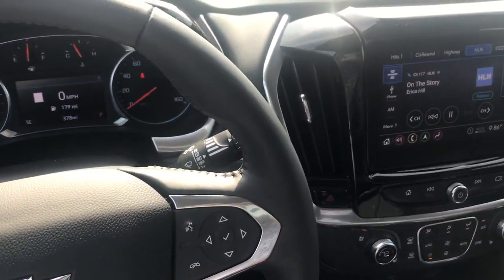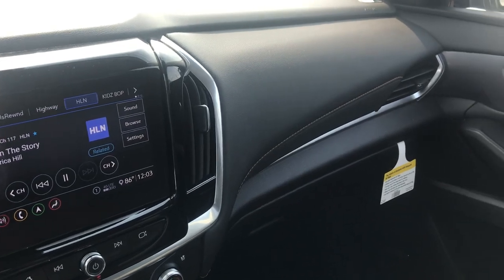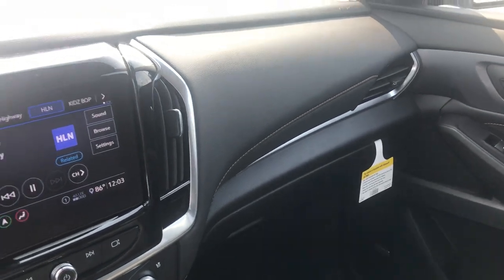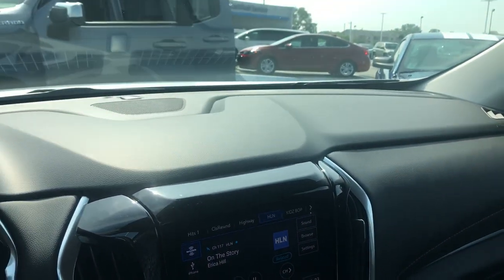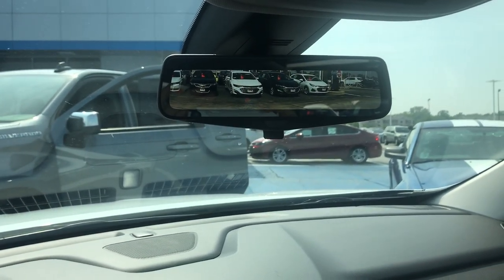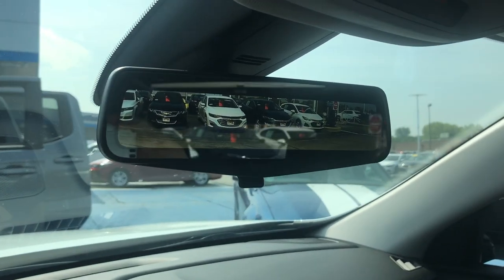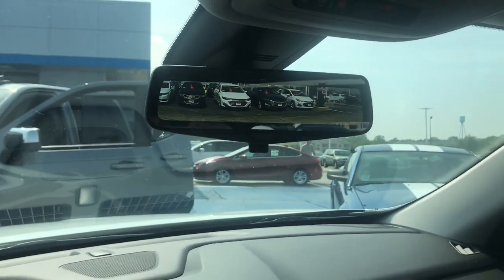Hey everyone, this is Johnny over at Apple Chevrolet in Tinley Park, Illinois. Today I'm sitting in a 2020 Chevy Traverse. The reason for this video is because I wanted to show you guys how to use the LCD rear view mirror. As you can see, the screen is currently on LCD mode.